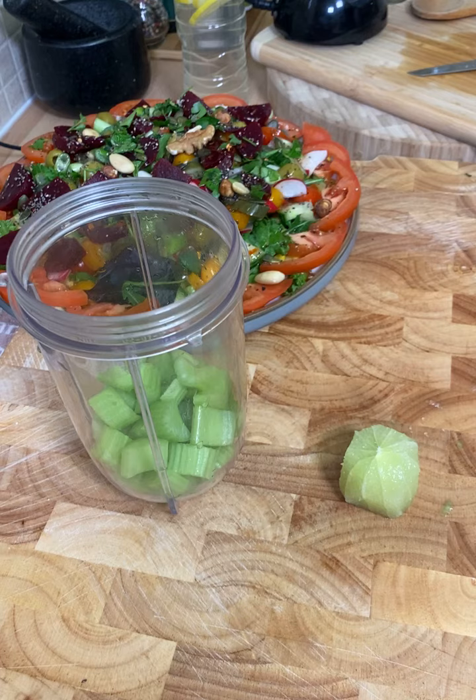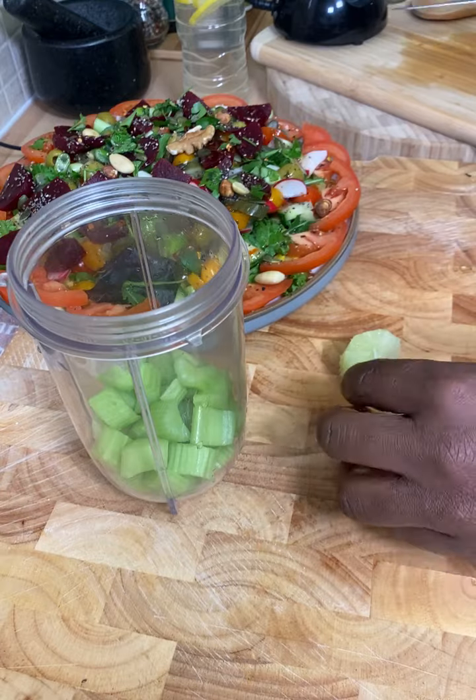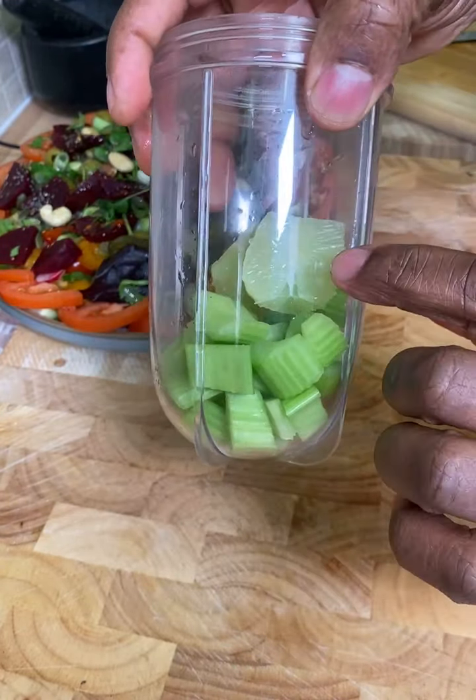We're going to show you how to make a fantastic green juice recipe today from Chef Ricardo. So you remove the skin from the lime and put it into your blender. So we've got celery and we've got lime inside of it.